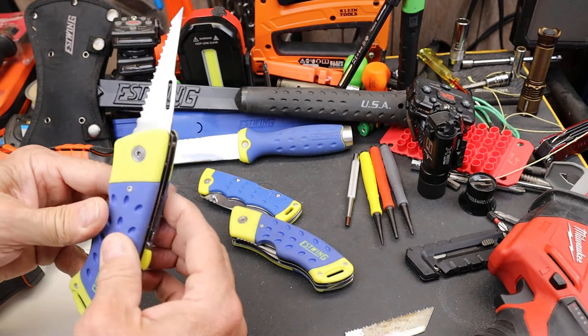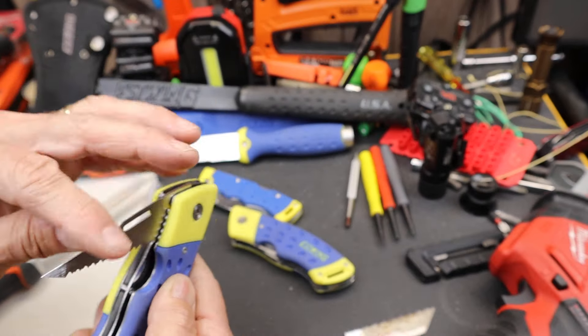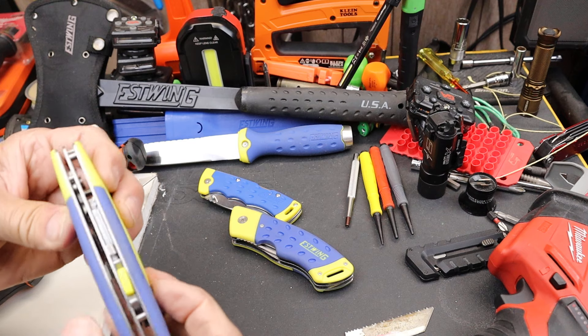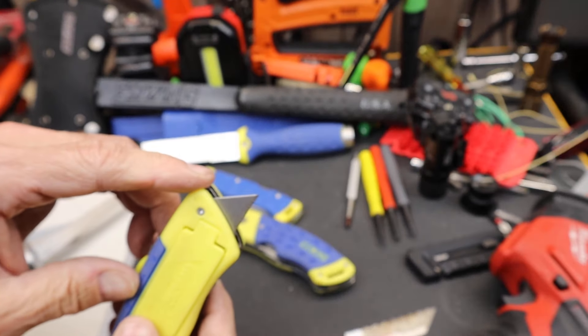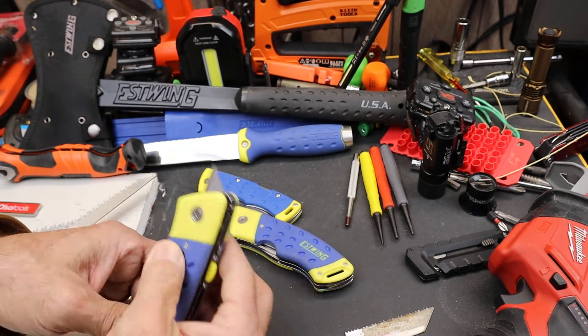But back to this guy. What we have is the jab saw, and then it's a liner lock design — so take that with a grain of salt if you're jabbing that into things. It also has a utility knife. The utility knife is a little tiny bit of that traditional utility blade that pops out of this fairly thick stout handle.